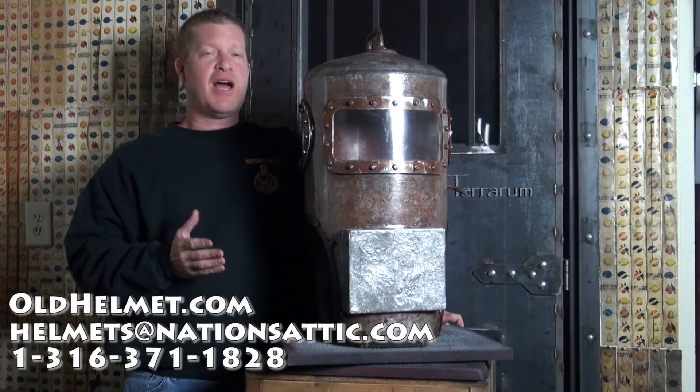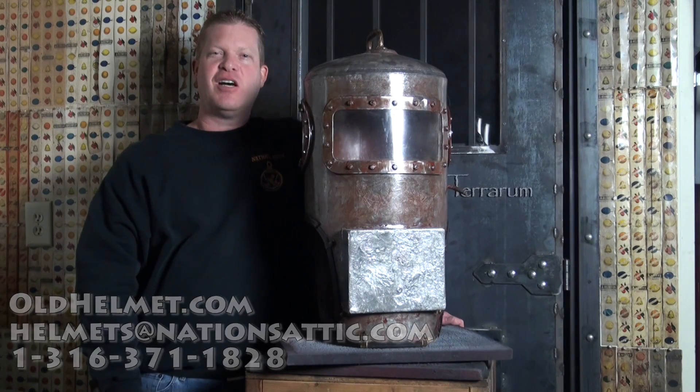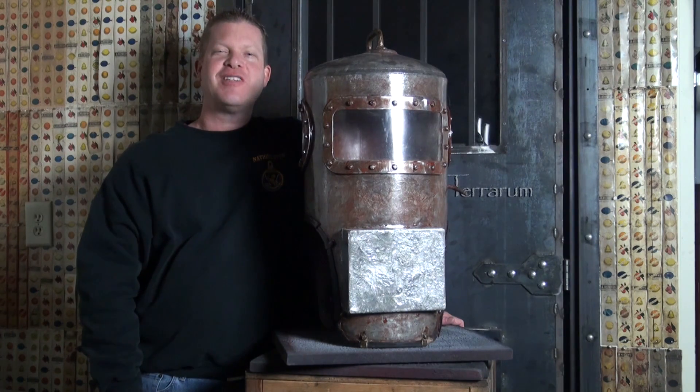If you have any questions or would like some high resolution photos of this helmet or any others, please don't hesitate to email us at helmets@nationsattic.com or give us a call. Our country code is 1, area code 316-371-1828. Of course our website is oldhelmet.com. Once again my name is Don, owner of the Nation's Attic, and I look forward to talking to you.